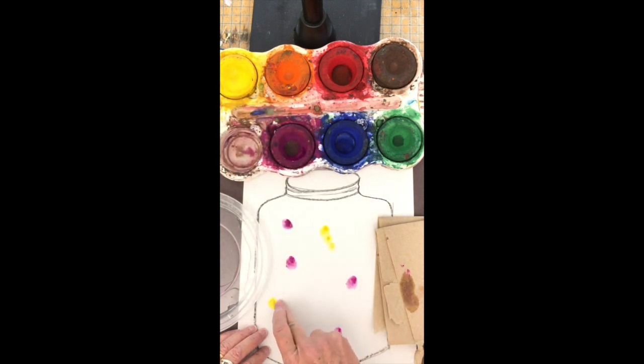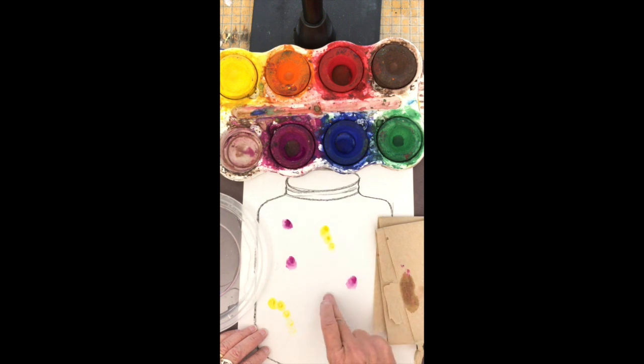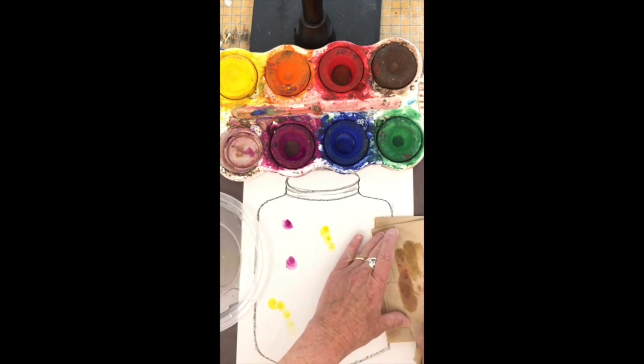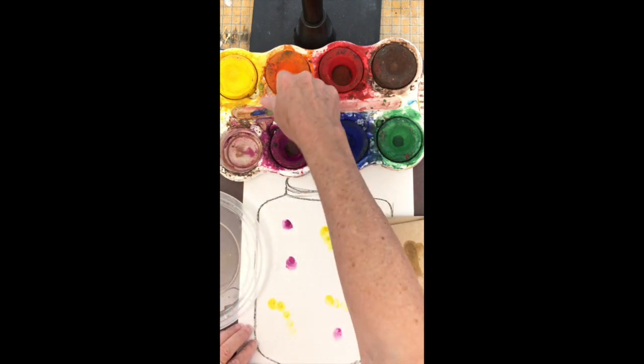If I press my fingerprints two or three in a row, it starts to look like a caterpillar. My fingers are dirty, so I'm going to clean them between colors, or else I'll wreck the colors of the paint. Nice clean finger in the orange.